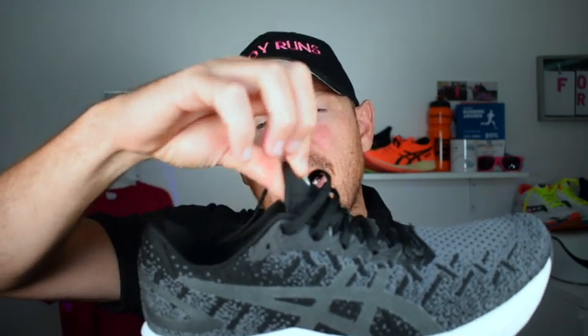The Dynablast fits differently to the Nova Blast, so whatever size you are in the Nova Blast, I'd recommend ordering that size and a size down just to see. I also find it a little bit narrower than the Nova Blast — it reminds me of the Reebok Metros in terms of fit if it were a little longer. The lacing system is just traditional lacing, which gives you a nice midfoot lockdown. There's enough foam around the heel and tongue, and they've gone back to a normal tongue length.